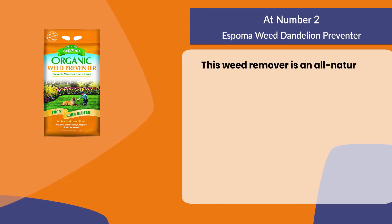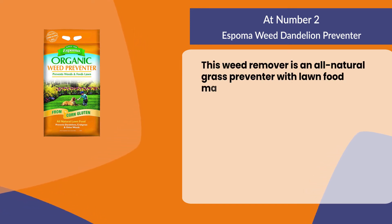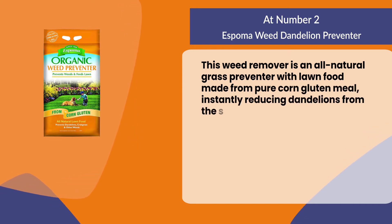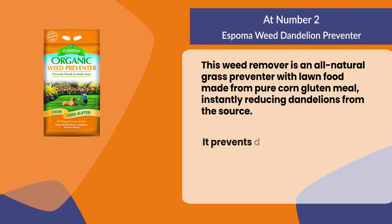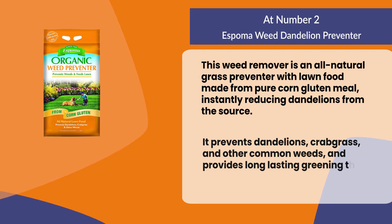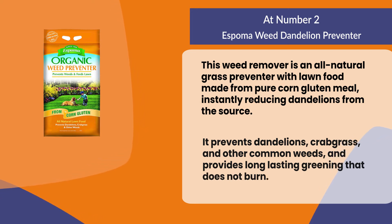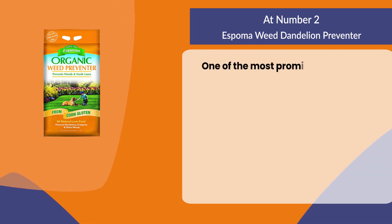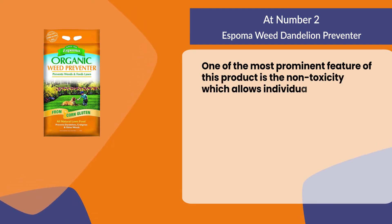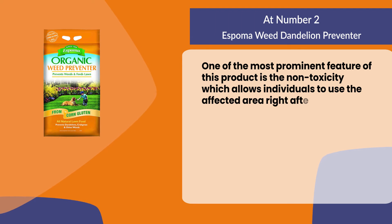At number two: Espoma Weed Dandelion Preventer. This weed remover is an all-natural grass preventer with lawn food made from pure corn gluten meal, instantly reducing dandelions from the source. It prevents dandelions, crabgrass, and other common weeds, and provides long-lasting greening that does not burn. One of the most prominent features of this product is its non-toxicity, which allows individuals to use the affected area right after its application.